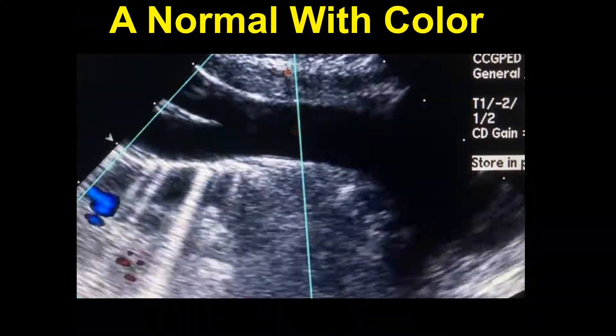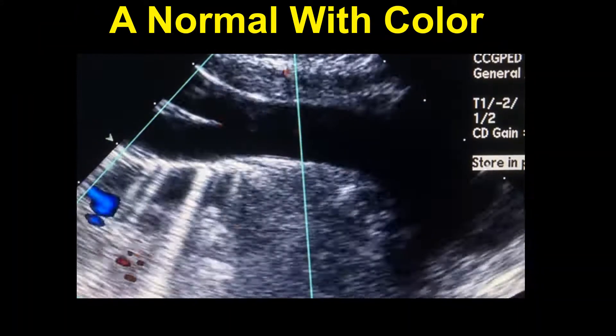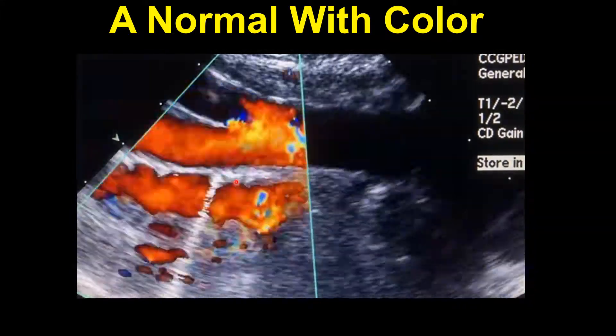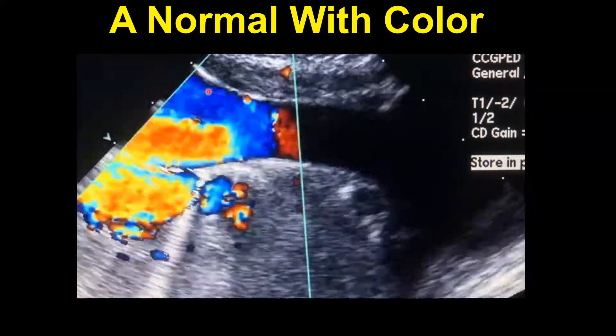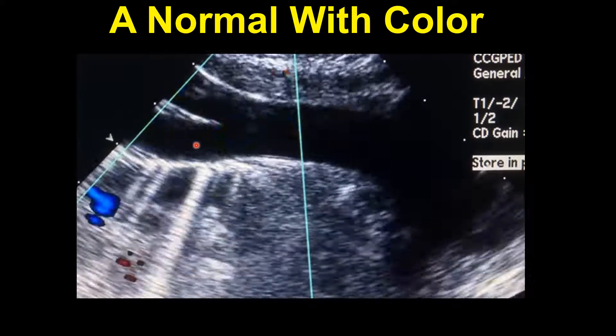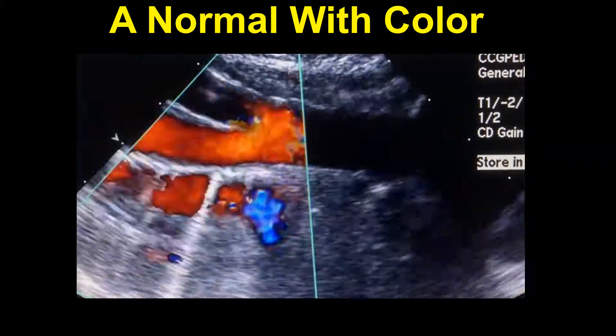Color Doppler is really helpful in showing how blood flows here and helps us to better see the bifurcation, just confirming that the right subclavian artery is present.